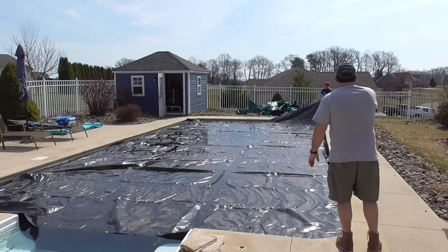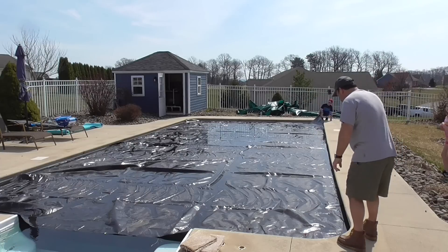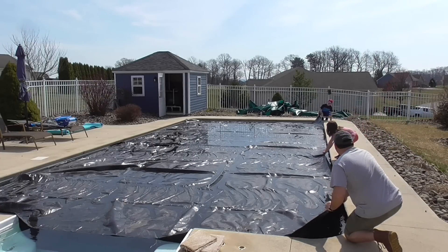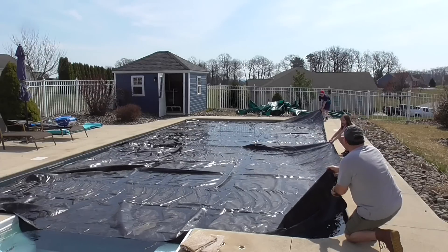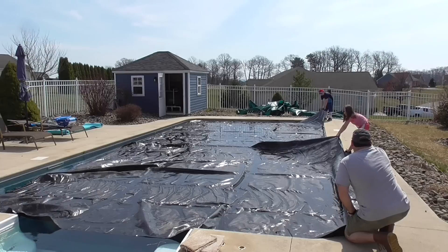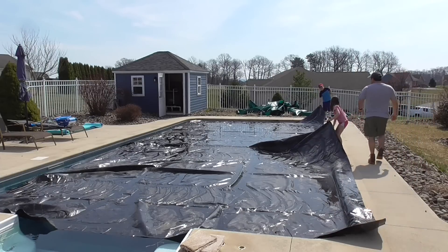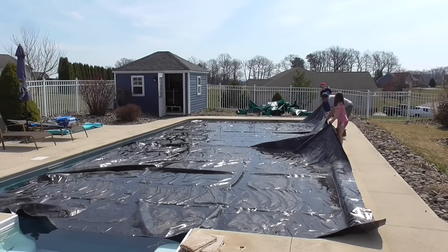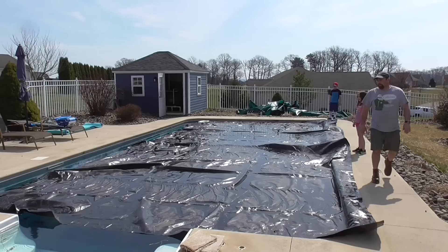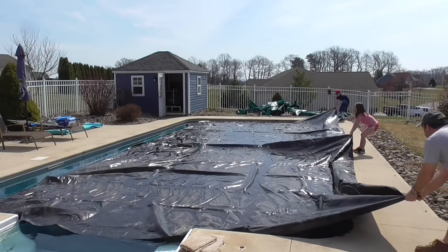We're going to sort of slide the cover over this way — we don't want all the water and debris to go up that side. Go down a little more so you're in the middle. Put the edge up about a foot. Keep it low. When we go, we're going to go slow because we don't want it to drip off. We're going to go about 12 feet — everyone ready? One, two, three — nice and slow.